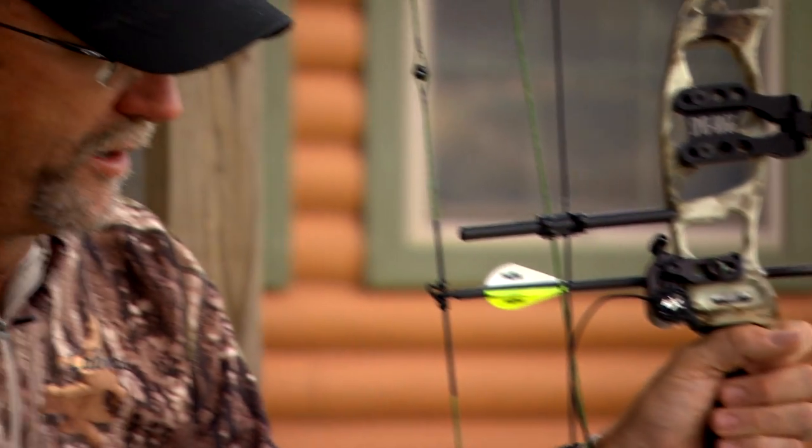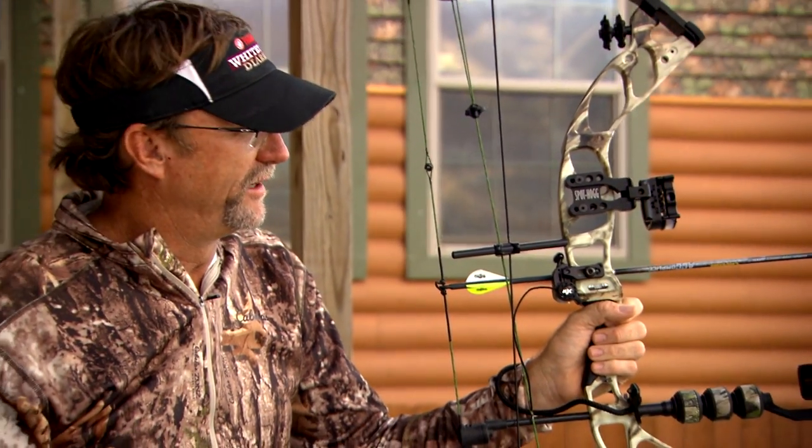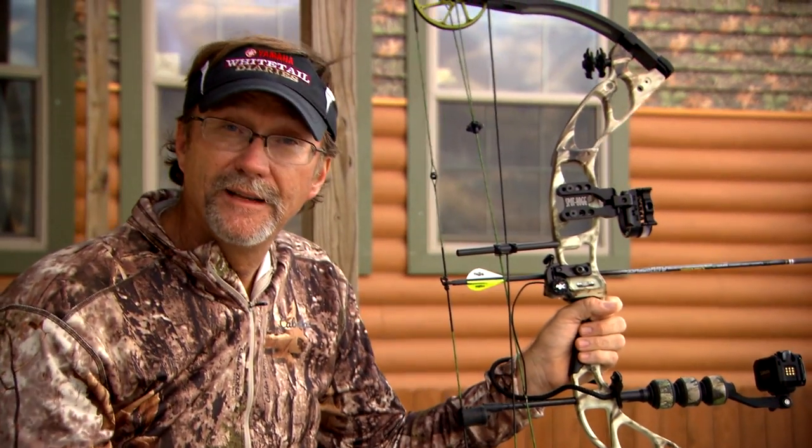Another thing you always want to do in an archery situation is check your equipment. When it comes time to put the broadheads on, make sure everything's tuned. Check your fletching, check your loop, check your peep, check your sight — make sure everything is nice and tight.